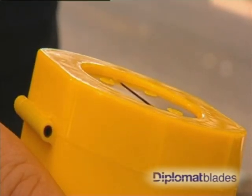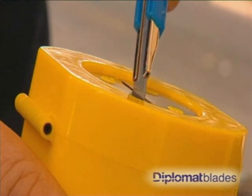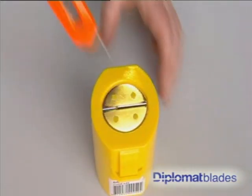Diplomat can supply a range of safety disposal containers to make your workplace safer by providing a secure container for you to dispose of used blades in a non-dangerous and effective way.